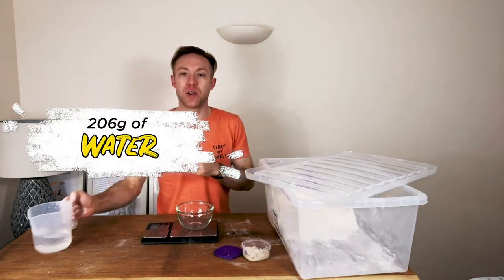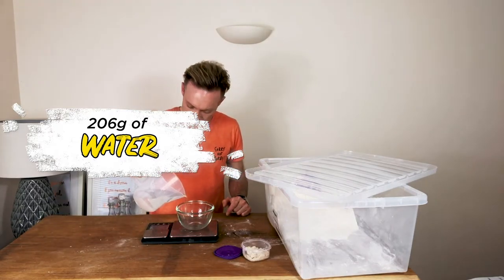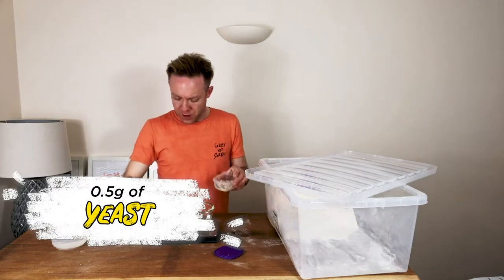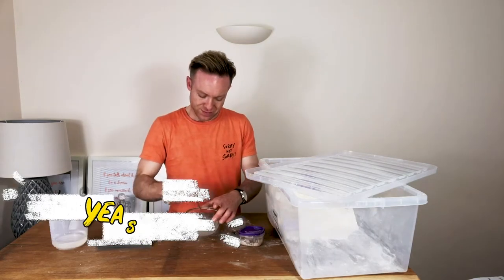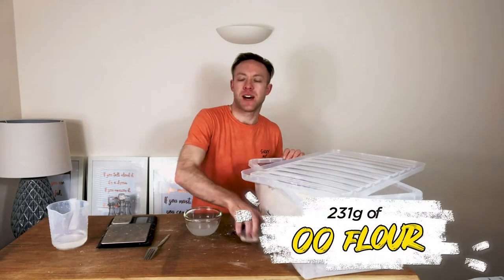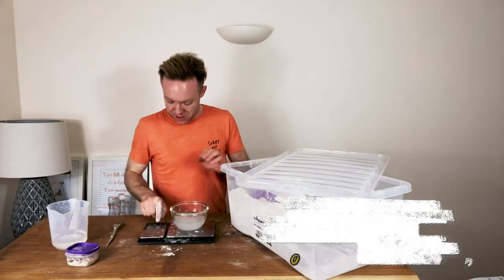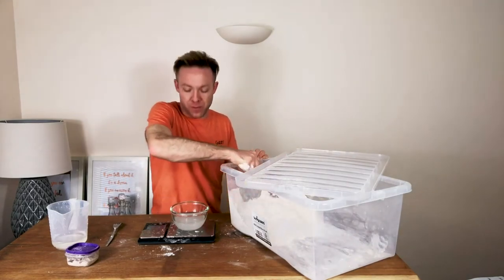All we need to start with is 206 grams of water. We start with the water and then we just need half a gram of yeast. The yeast goes in there. And then to that we're going to add our flour, which is of course double zero flour — 231 grams of flour.